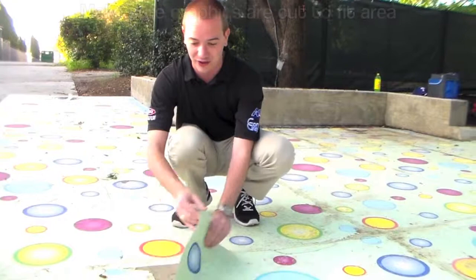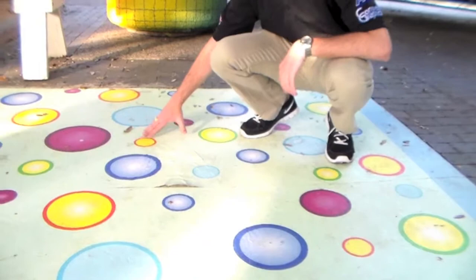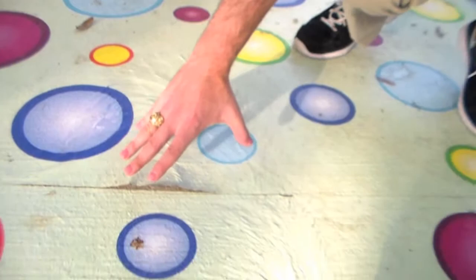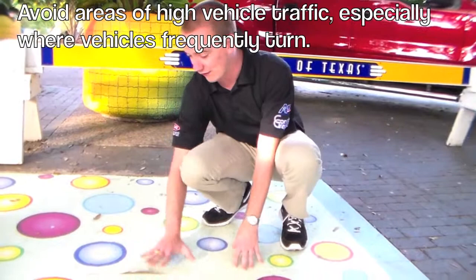Another problem we sometimes run into is the torque of tires when they're running over the graphics. The truck or tractor was coming in and turned right here, which caused the graphic to push up. The torque of that vehicle caused it to turn and push up, which allowed a lot of water to seep in underneath both of the graphics.